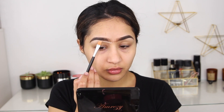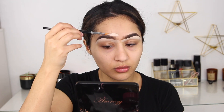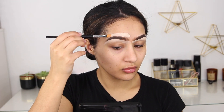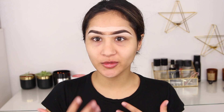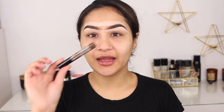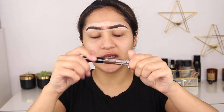After getting them roughly symmetrical, I'm going to conceal them with a lighter shade of concealer. That literally makes the eyebrows look so much better — they just look so much sharper. I love this technique for fresher, sharper, bolder brows. To set the eyebrows I'm using the NYX Tinted Eyebrow Mascara in the shade Espresso.